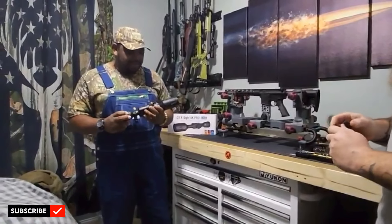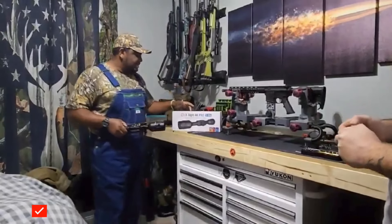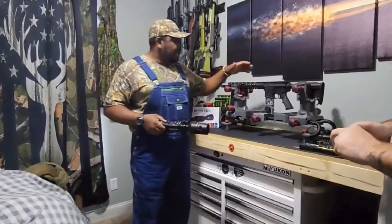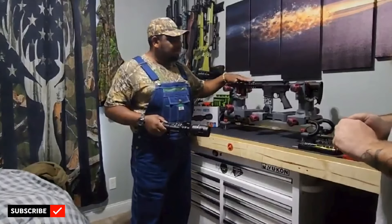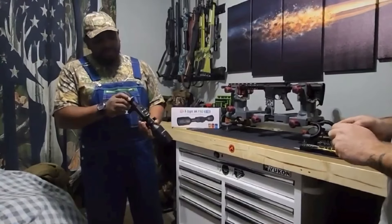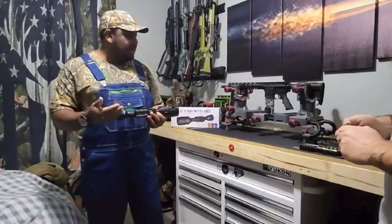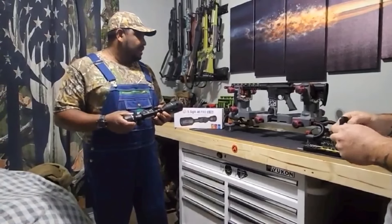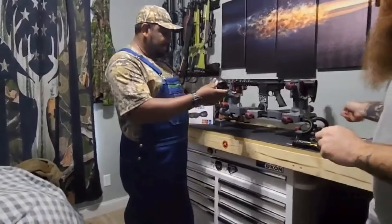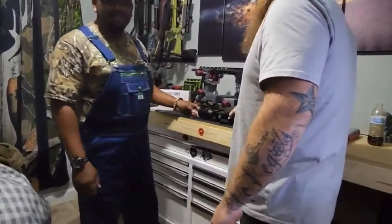Today we're sitting here, getting ready to mount my buddy's brand new X-Sight 4K Pro 3x14 on his 5.56 Smith & Wesson M&P15. We're going to take him through the steps of putting on a brand new scope and helping him put the bullet weight in and everything, getting it ready for him. I'm going to turn it over to my buddy Matt because he's the professional on that, and let him have at it.